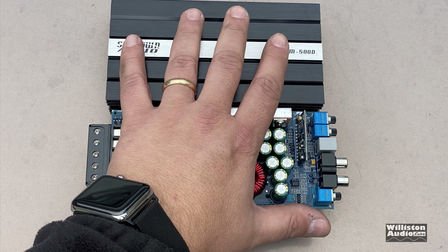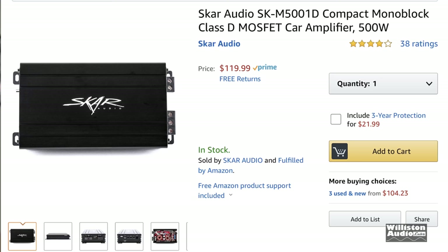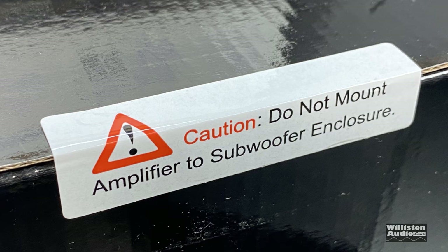What's going on guys, Derek here from Wilson Audio Labs. Recently I tested a micro size 500-watt Sundown amplifier and it got pretty good feedback. I was looking on Amazon and Scar Audio has a 500-watt amp that's much cheaper than the Sundown, so I decided to pick one up and we're going to try that out today.